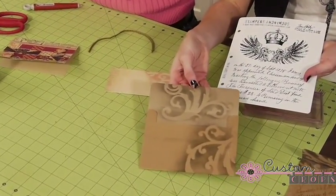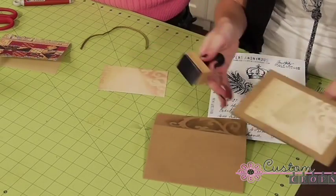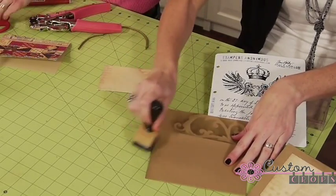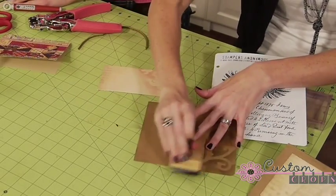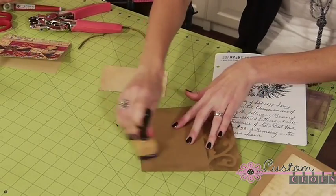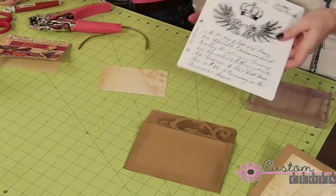Now I have all of our glimmer screening on there that I want, and another little tip is to kind of make it flow on the front — you can just go around your edges with that same London Fog ink so that it blends together. Just kind of go around your edges there, and then I'm going to move on to our fun stamping part.